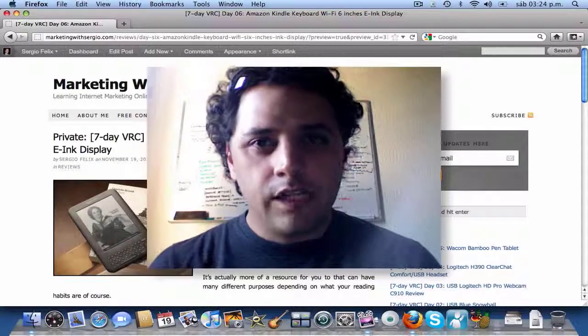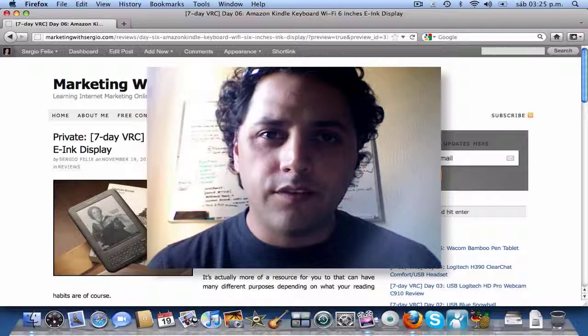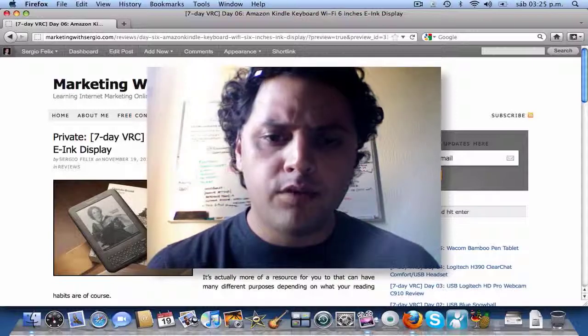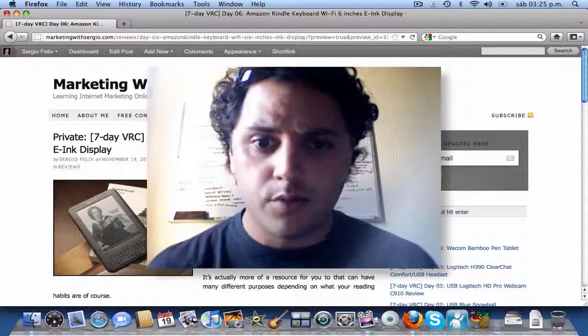Hello everyone, this is Sergio Felix from marketingwithsergio.com. Welcome to the sixth post of the seven-day video review challenge to overcome fear of the camera. Today I'm speaking about the Amazon Kindle Keyboard Wi-Fi reader.